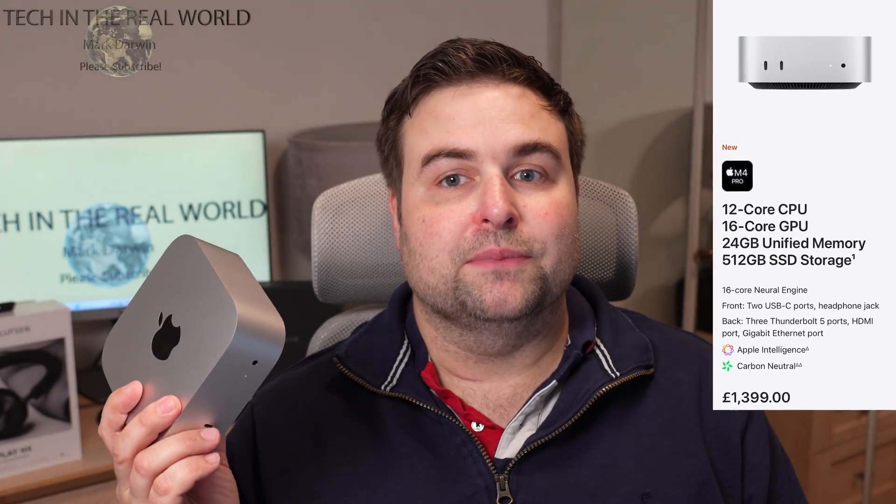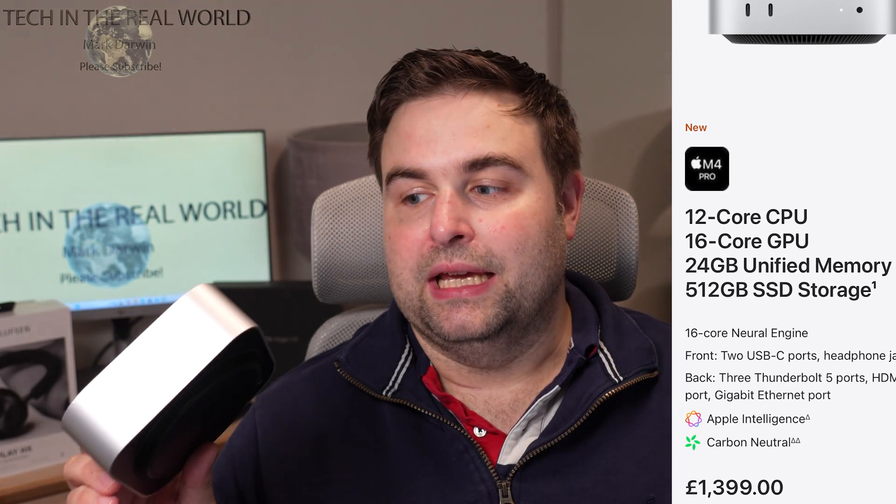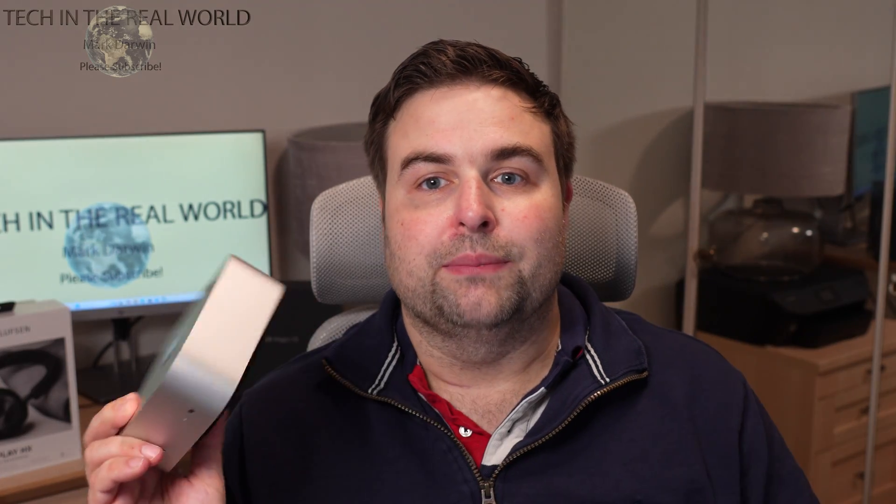So let's get into what you can choose on this Mac Mini and which specifications you can put on it. I went for the M4 Pro model, which comes with 24 gigs of RAM and a 512 gigabyte hard drive. I didn't change any of the specs because I thought there would be plenty for my content creation business — and it is. In this video I want to give my guide on who should buy what model depending on what you're doing with the device.